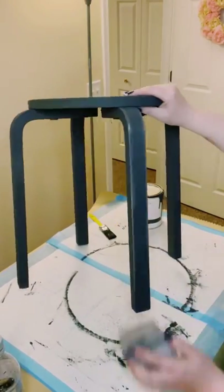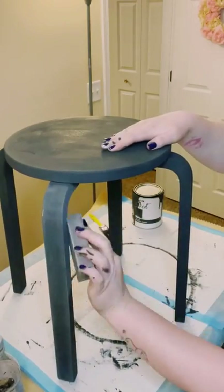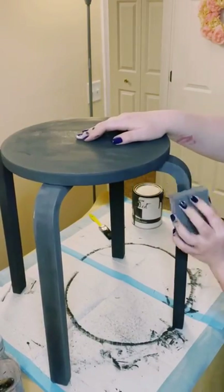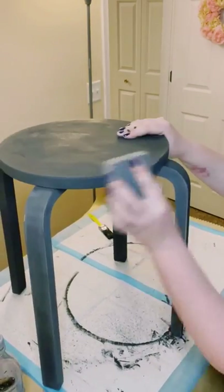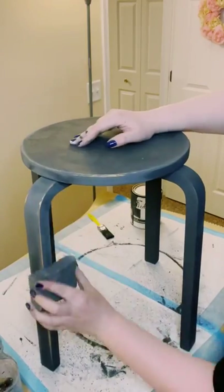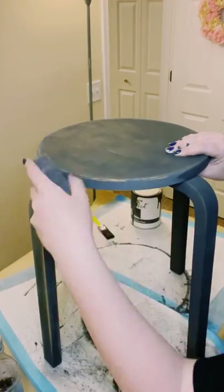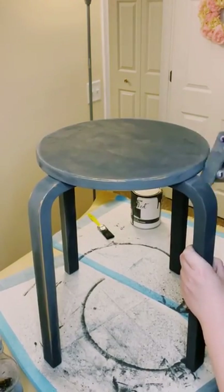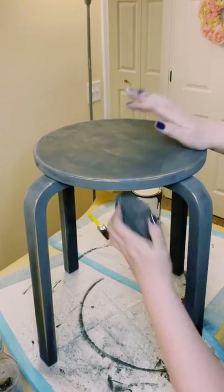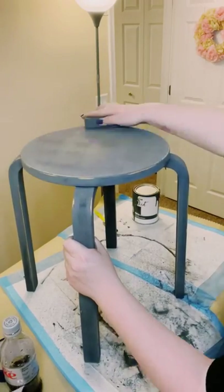I wanted to make this look a little bit weathered, so I'm going around the table with a sanding block. This part is completely optional — if you don't like your furniture to look weathered, just skip it. But I like this look, and I really like that you can see the original table color peeking through the black. I think it just looks absolutely amazing.